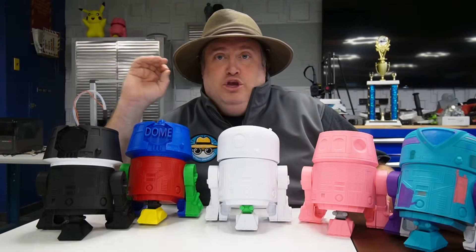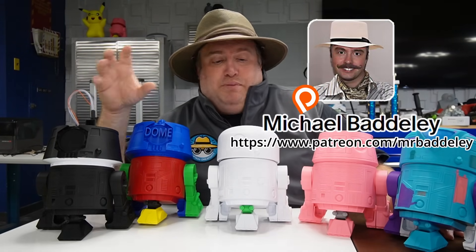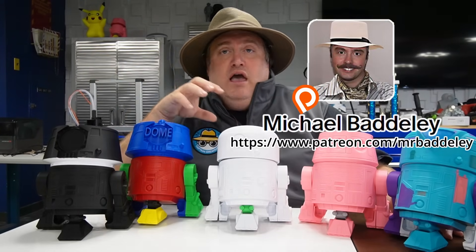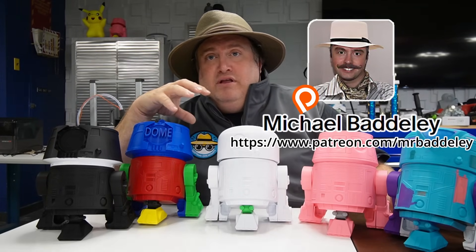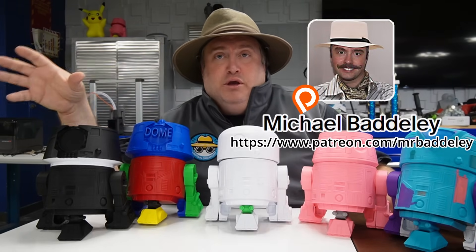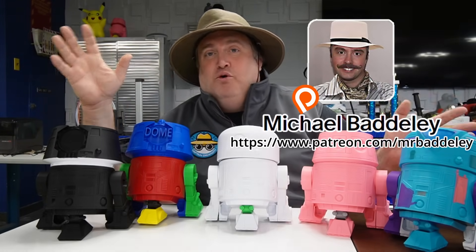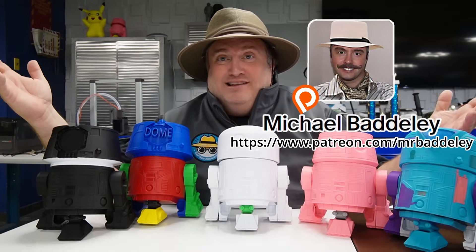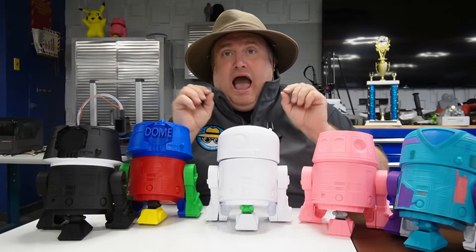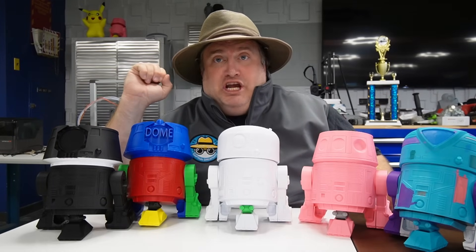Before we begin, I want to give a huge shout out and thank you to Michael Baddeley. He is the genius behind these files — we're not worthy! He has really revolutionized 3D printing for the Astromech and Droid community. The guy is a genius and I'm so grateful for him sharing these files with the world. I highly recommend checking out his Patreon if you want to see some of his other projects.